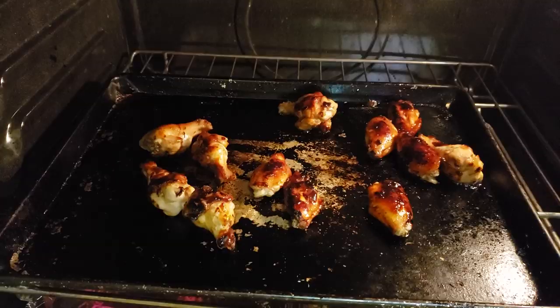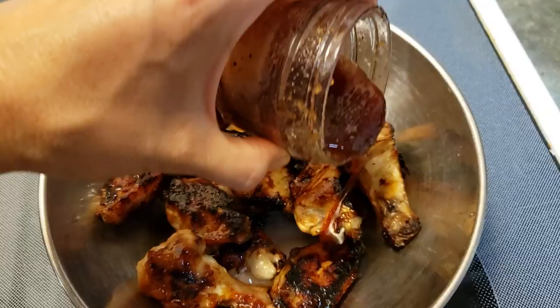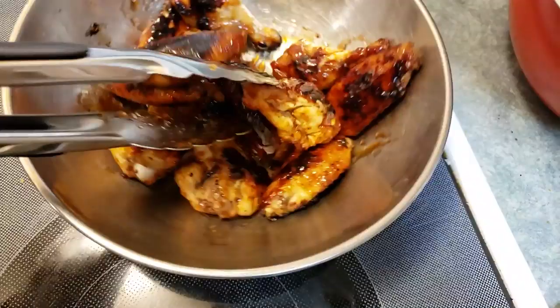Let's open it up and check — oh yeah, looks really good! Now we're going to add a bit more of the sauce to the wings because I like my wings nice and sticky. There's lots of extra sauce so be generous and just toss it up there with the tongs to make sure all surfaces are covered.